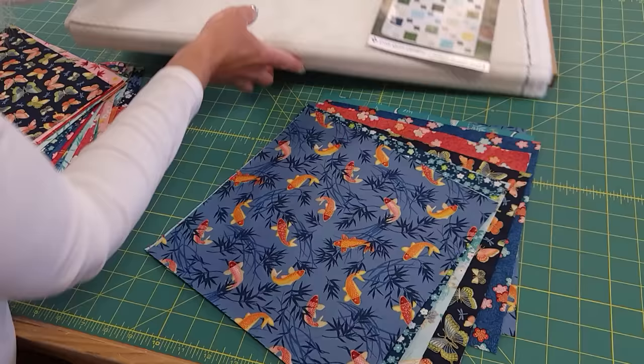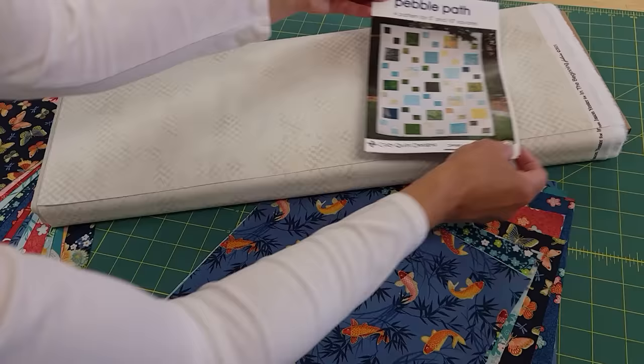17 of them stay 10 inches. The other nine are going to get subcut. We also need to subcut the background, and you need 4 and 5/8 yards of the background. I can't give you all the sizes because it's not my pattern, but Cozy Quilt Designs patterns are always very easy to follow.